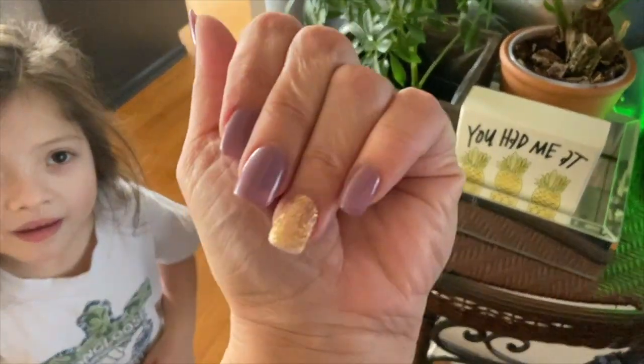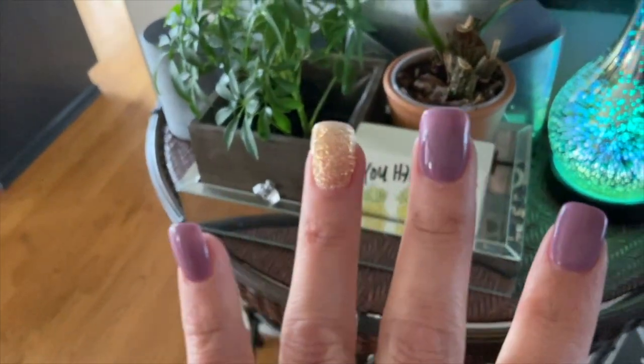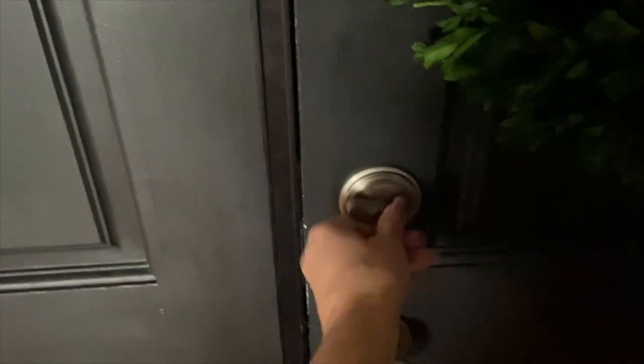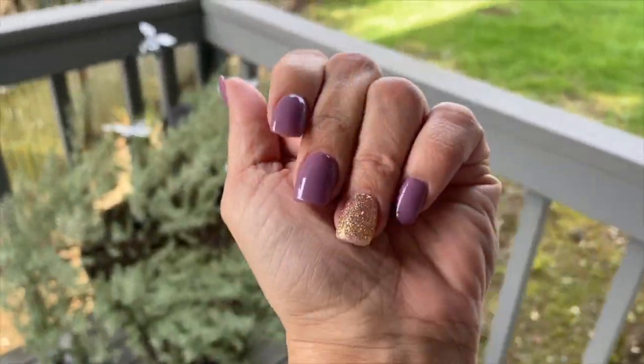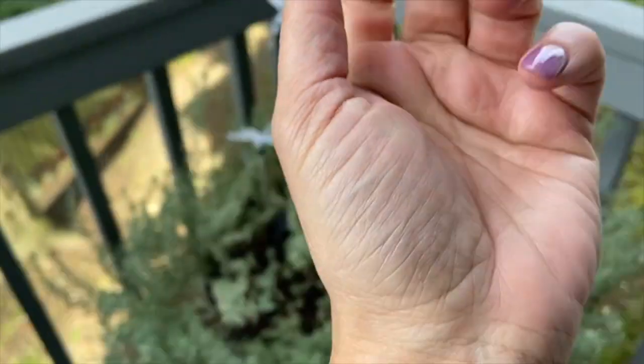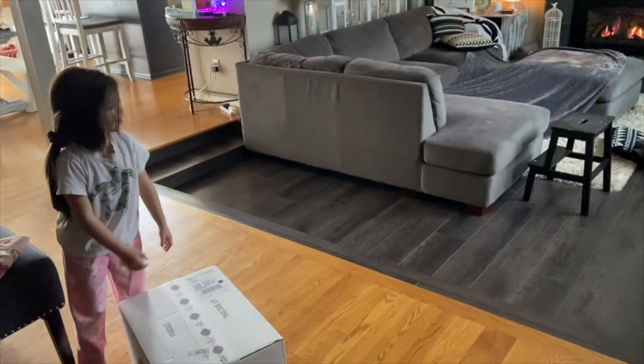I got my nails done, friends! She didn't have time to do my toes. Let me show you in the light — I can't show my face because I still have to shower. Can you guys see? They're pretty!